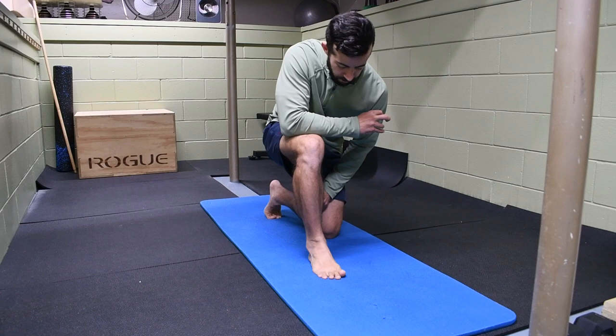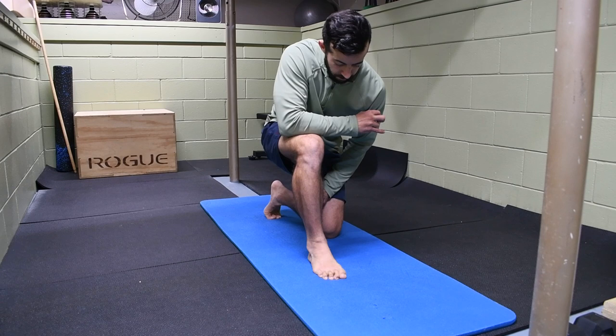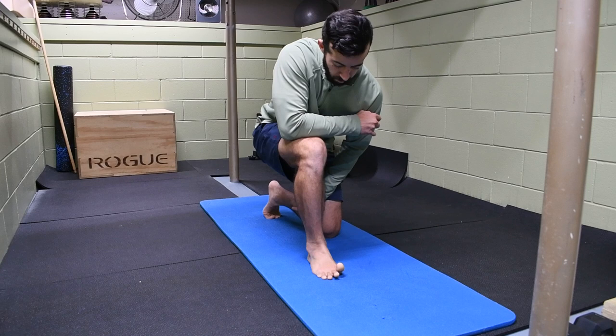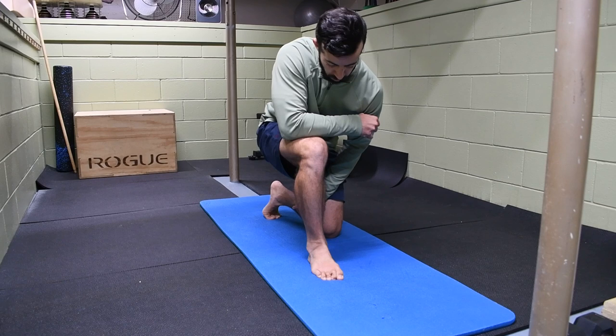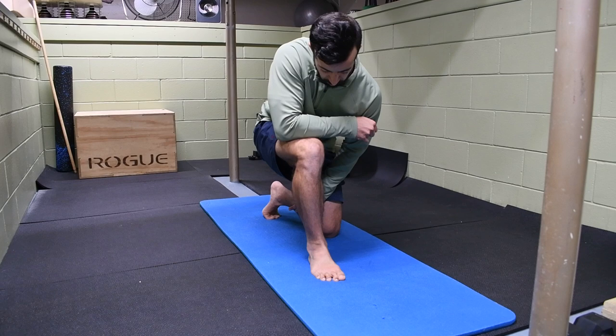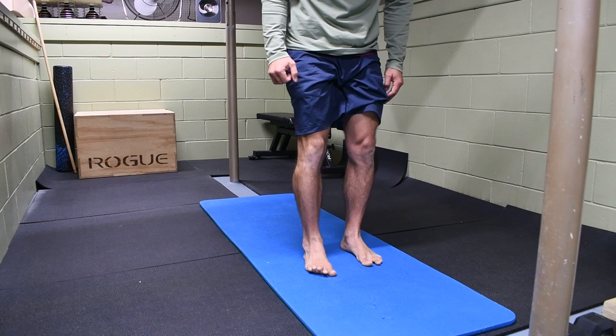You can do this half kneeling, seated, or from a standing position. Either way, get it in so that you're working the strength of the foot. From there, we're going to expand it out to a cat claw — reach those toes out as far as you can, then drag it back. Everything we're doing here is to restore the natural arch and natural function of the foot so it's able to create a stable base. You can play with these motions for two to five minutes at a time.